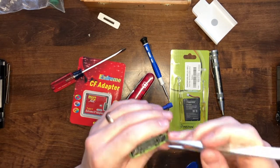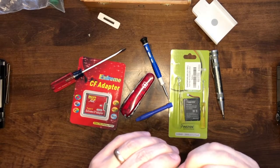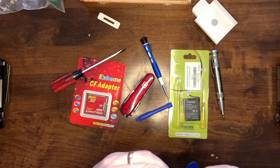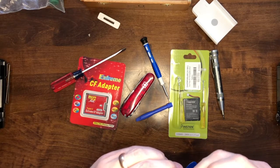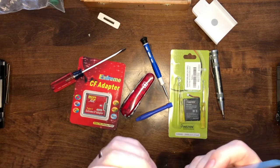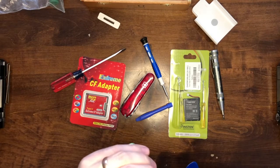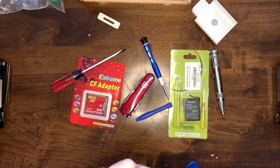I bet they had some over-engineered tool at Apple to do this back in the day. I'm curious if Apple even repairs these anymore — could I send this to Apple and get them to put a new battery in? Or is that just something they won't do anymore? I'm assuming they'll tell you to go to a local repair center. The clip is a little harder to get out than it looks, but we won't let that discourage us.